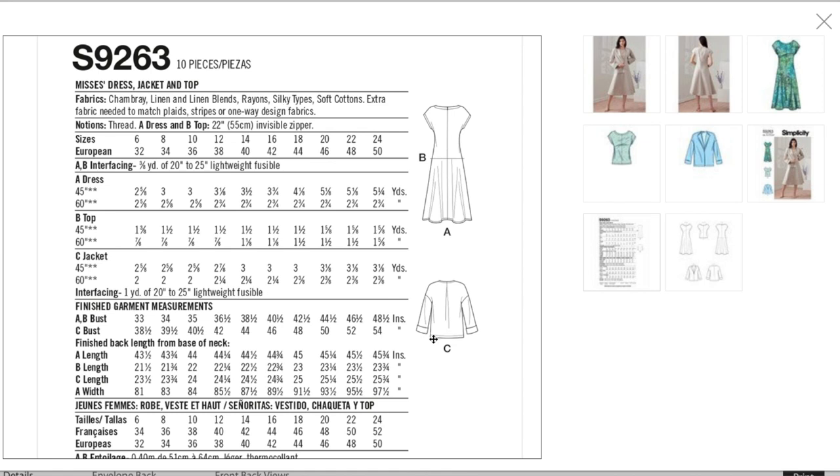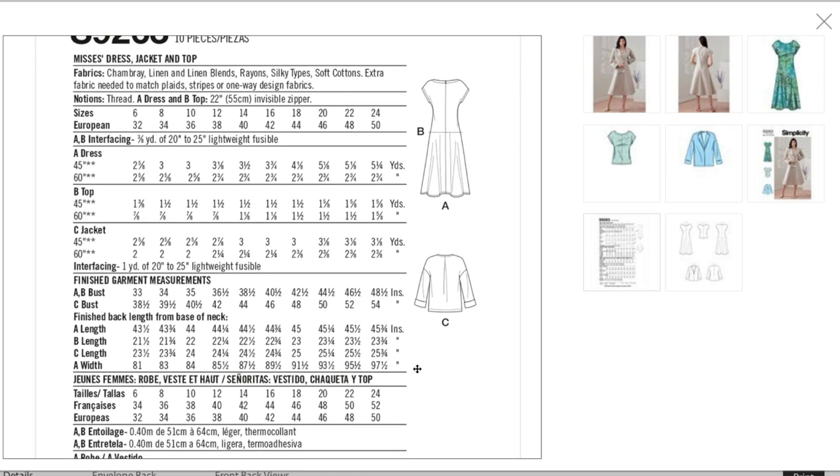The dress takes two and three-quarters yards, the top is just over one and a half yards, and the jacket is two and three-eighths yards. The finished bust goes from 33 inches up to 58.5 inches for the top and dress; the jacket is even more relaxed, going up to 54 inches. I imagine the dress would be really flattering on lots of different body types.